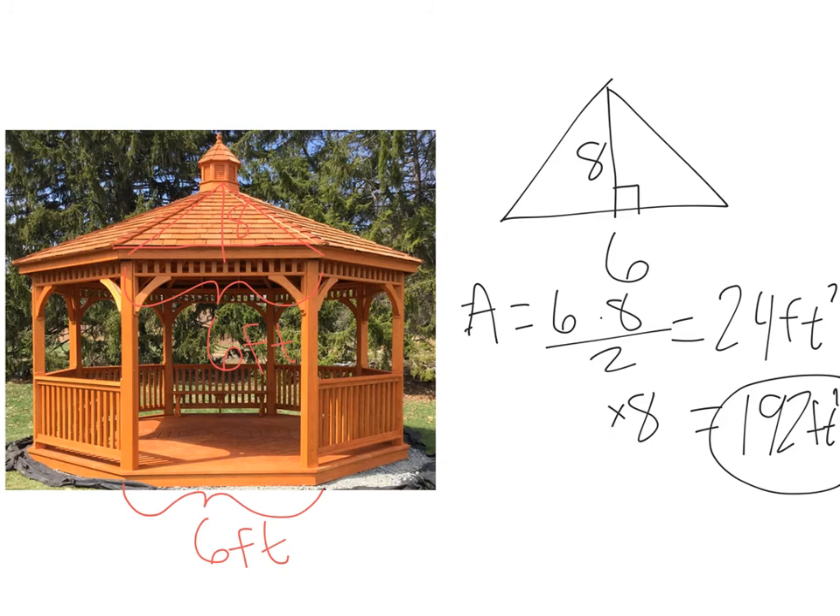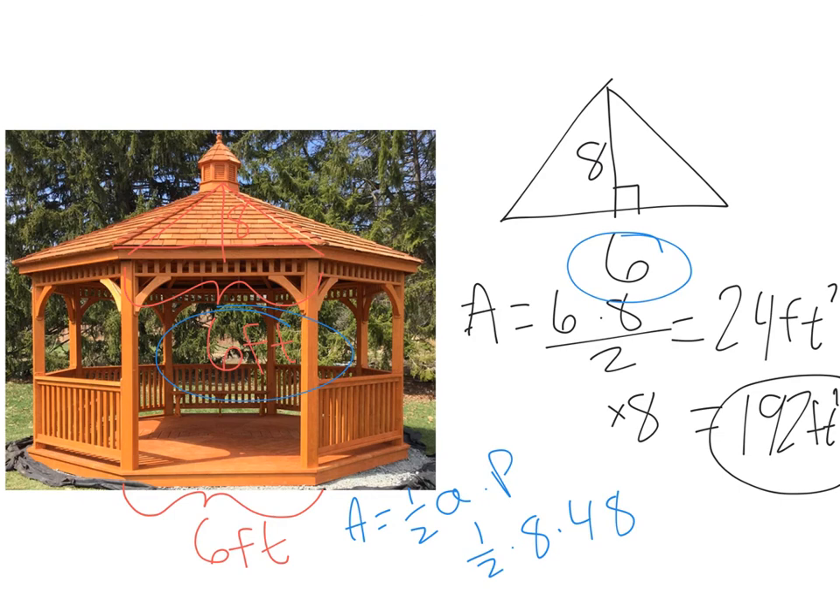What if we use the formula: area equals one-half times the apothem times the perimeter? The apothem here is eight, so one-half times eight times my perimeter. I've got eight sides at six feet each, so the perimeter is 48. One-half times eight times 48 — I'll plug that into my calculator. And I've got the same answer: 192 square feet! That means we've got about two squares of roofing. We don't want anybody getting drenched in that gazebo during a rainstorm.